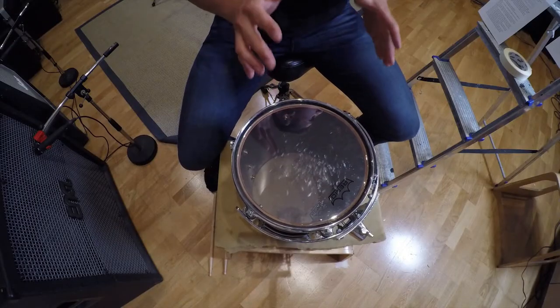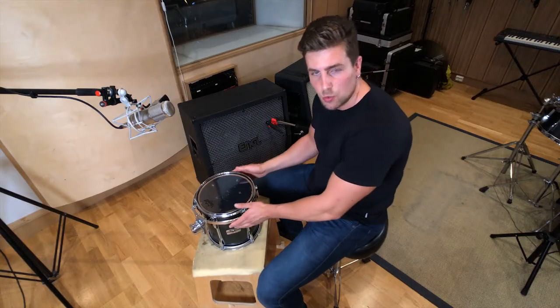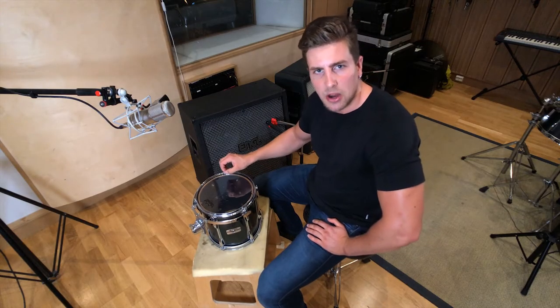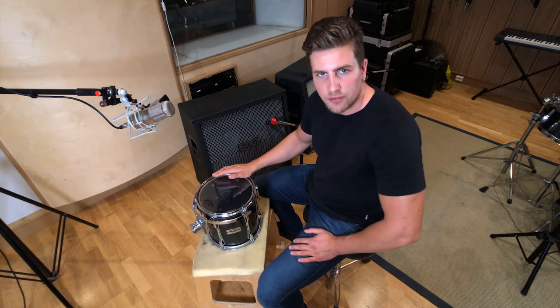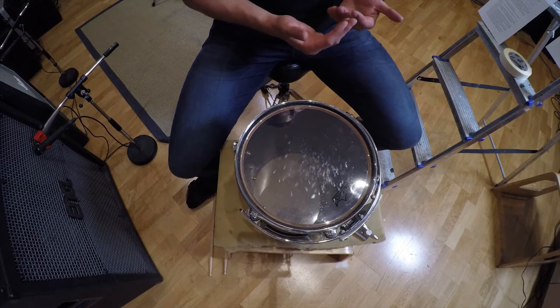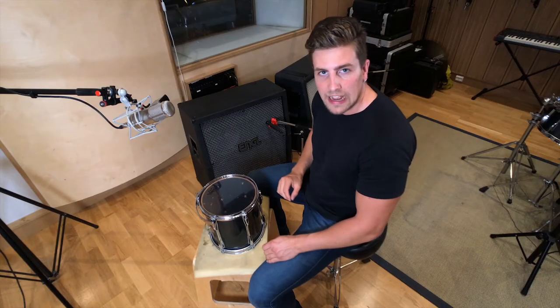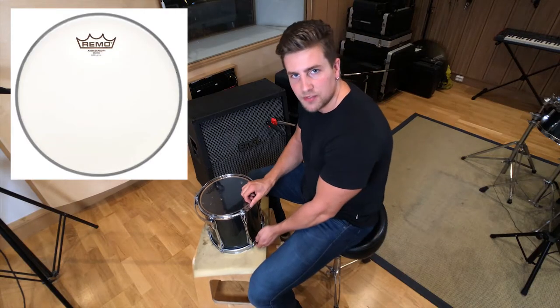I'm going to start off with tuning the toms. I've got a 10-inch tom here, which is a great place to start if you want to practice your tuning. Inspect the tom so that it's not too warped — any imperfections are going to make it harder to tune the head to our desired pitch. If your drum hoop is too affected, it will also make it harder. Use the right skins. Remo is my personal favorite — it sounds punchier, more open and brighter. A thin, single-ply head like the Remo Ambassador makes a very good resonant head.